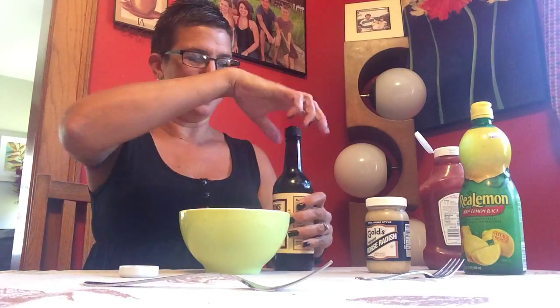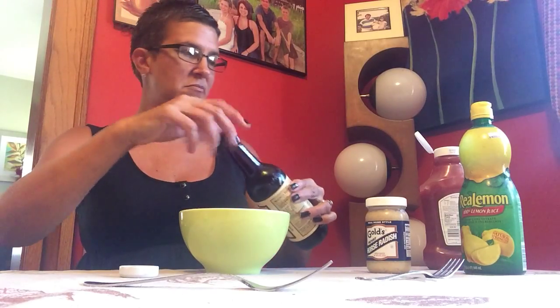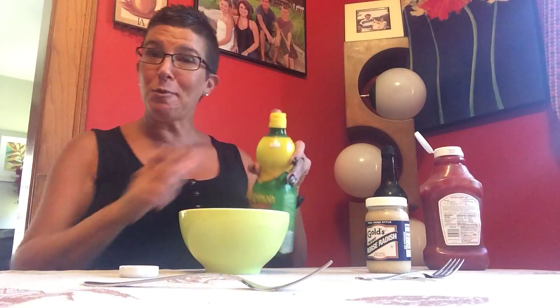Shake up the Worcestershire and sprinkle it in. Same with the lemon juice — shake it up, put some of that in. Take a fork, best thing to stir and mix. So you start blending the sauce, here we go.